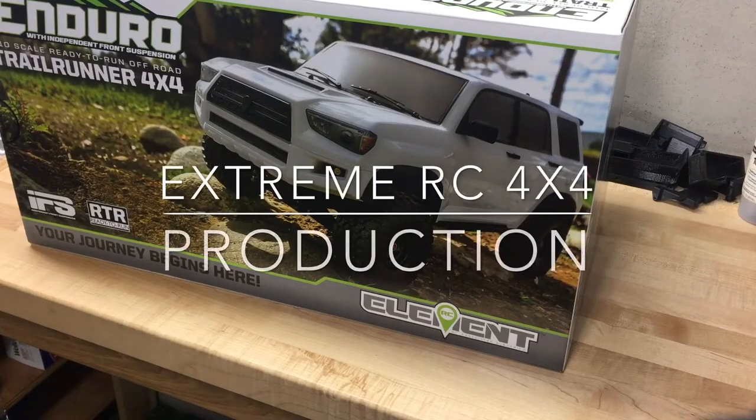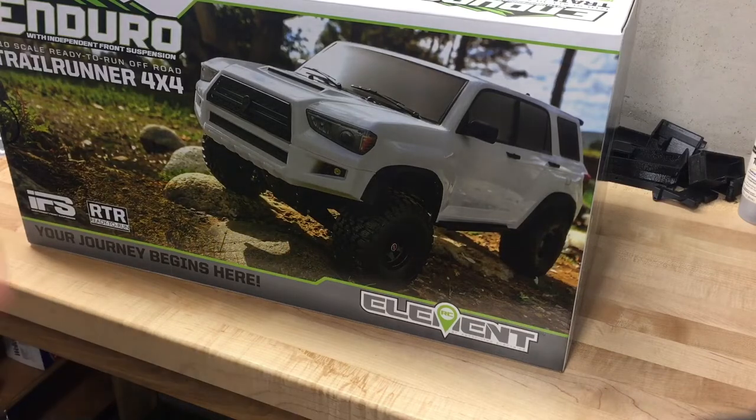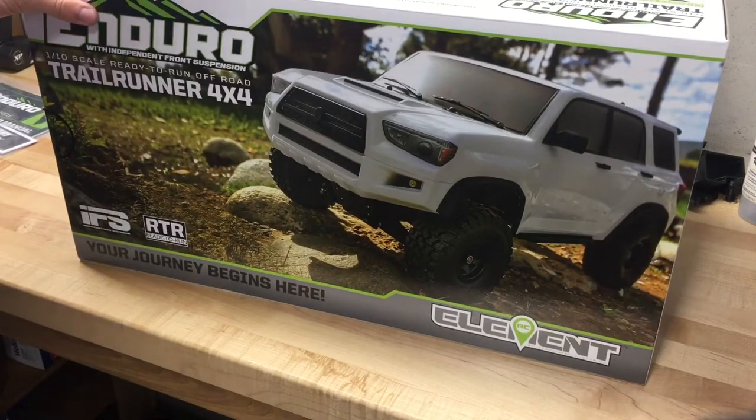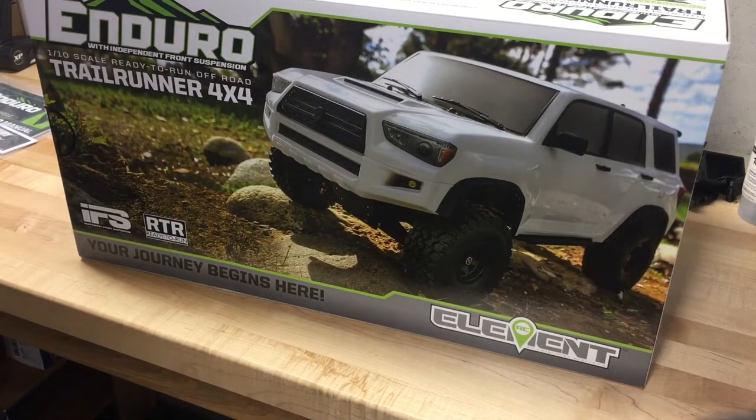Hey everyone, Ethan here from Xtreme RC 4x4, and as you can see, I do have a new rig in the shop. Picked this up on Tuesday, today's Thursday. Not sure what day you guys are going to end up seeing the video, but I just thought I would show you guys what this is all about.